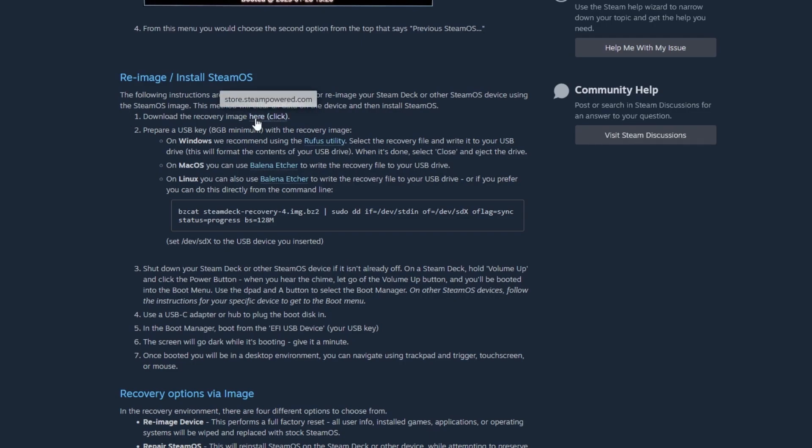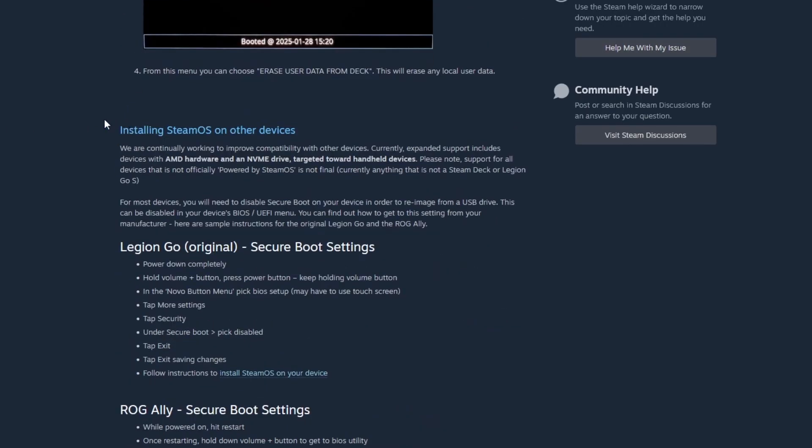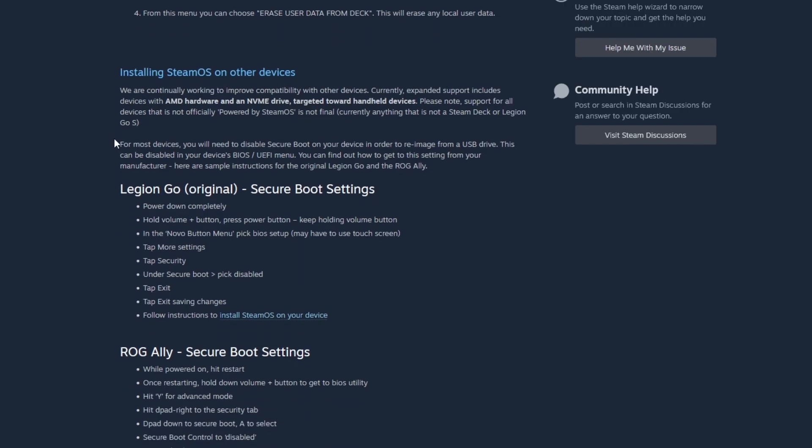If you scroll down a little further you'll see a section saying 'installing SteamOS on other devices.' AMD hardware is required, and you also need an NVMe SSD because the installer is a very dumb installer — it will only look for NVMe SSDs to install to, and you cannot pick what drive it installs to. So if you have a Windows install and want to keep it, just unplug that drive, because otherwise you're going to run into problems.